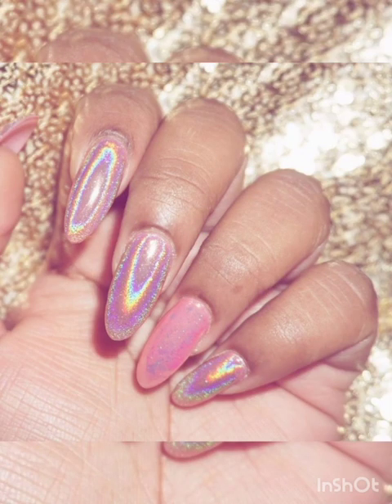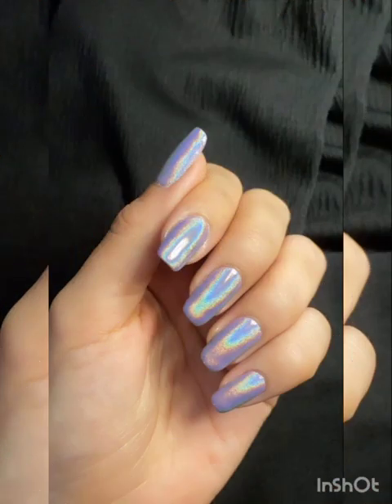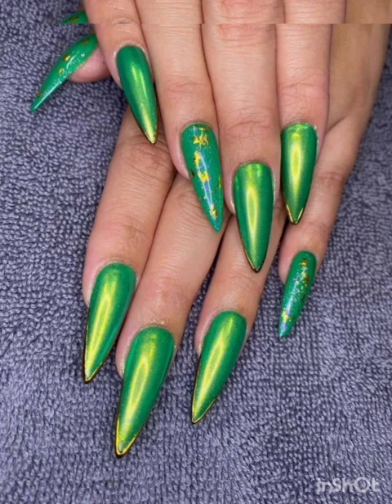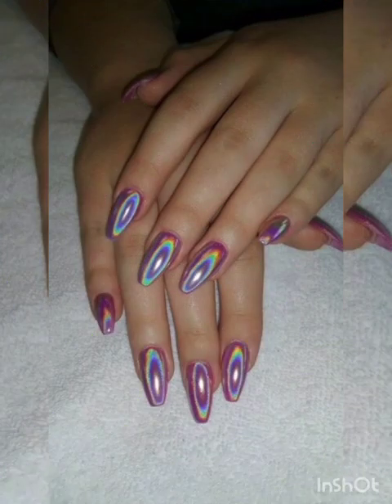For dual tone S pattern nails, apply two different shades of magnetic polish on each nail — one as the base color and another for the S pattern. Hold the magnet over your nails to reveal a beautiful dual tone S pattern effect.